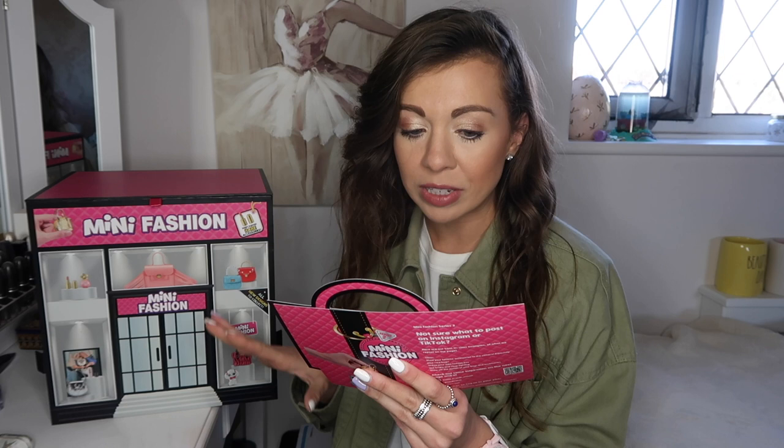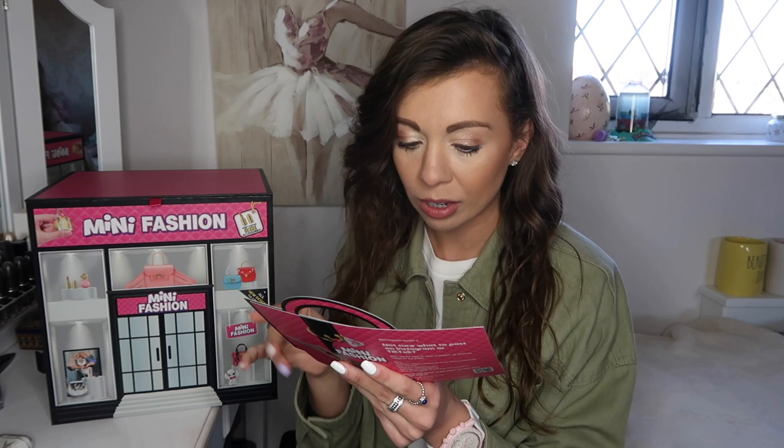This season we have 20 brand new mini handbags to collect and over 70 surprise accessories to pop inside your new mini bag — from cute mini makeup, sunglasses, perfume, jewelry, puppies and so many more. They also ask: will you find the three super rare metallic and sparkly handbags? I already know what my favorite is because I opened some already on TikTok.